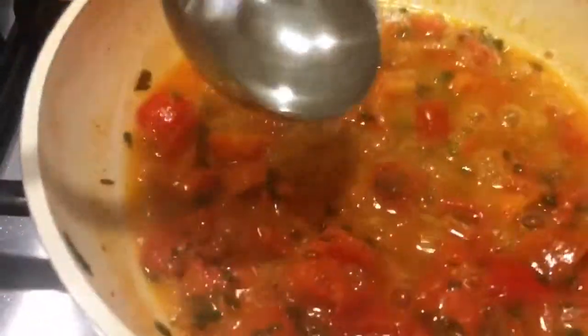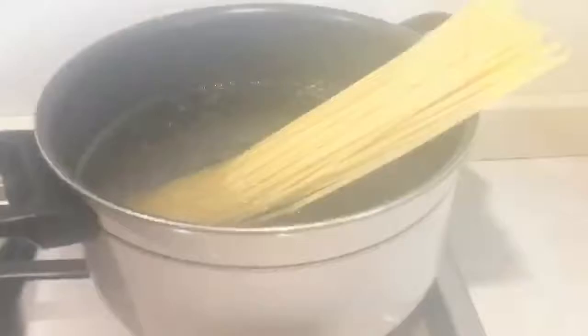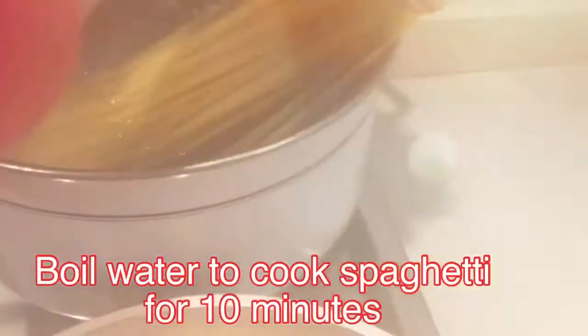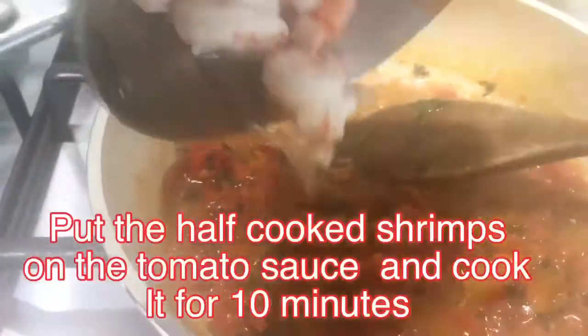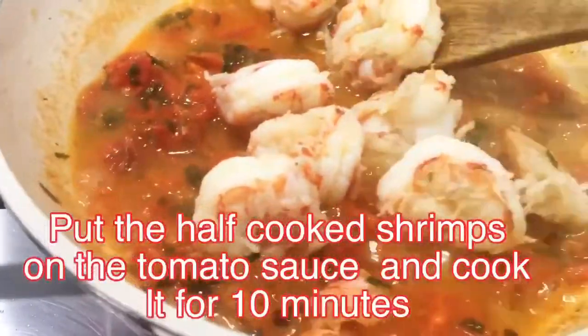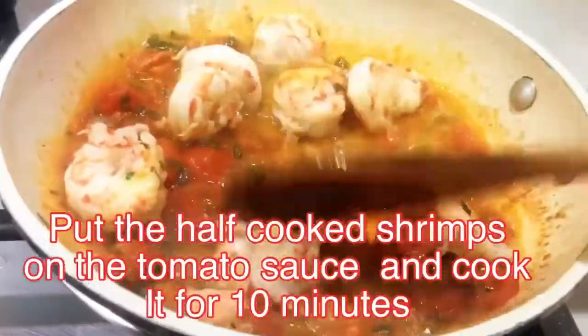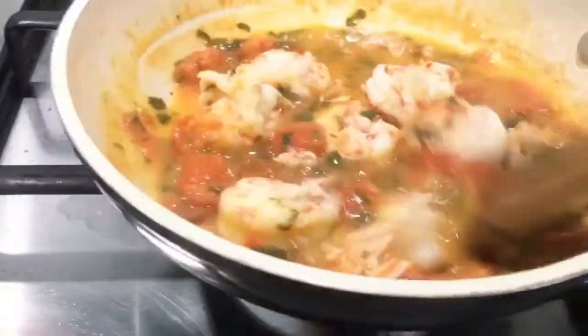Cook the tomatoes well for about 15 minutes, then pour some hot pasta water to help the tomato sauce cook through. The sauce is yummy and tastes delicious because of the natural sweetness of the tomatoes and the shrimps.